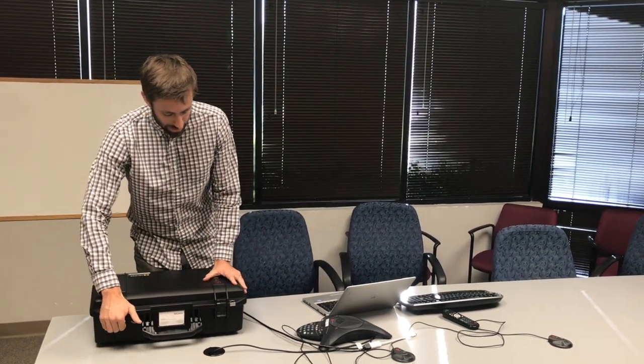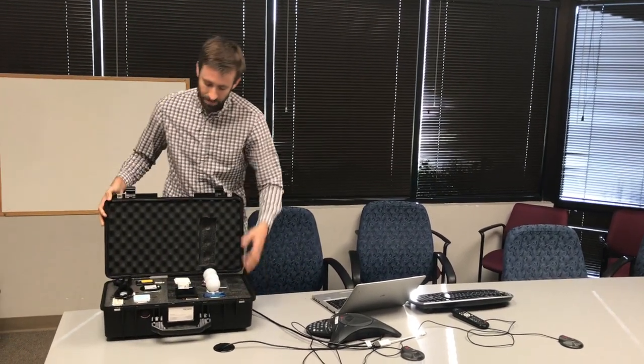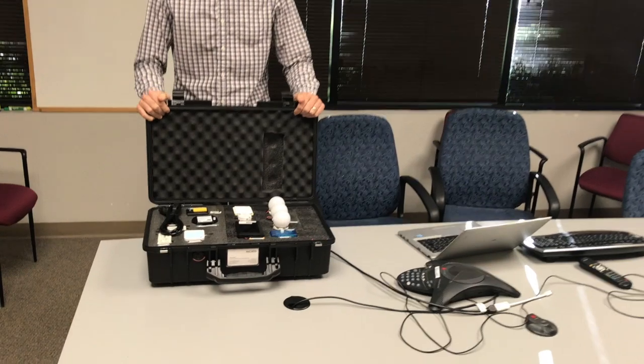Hi, my name is Brian Kuhl. I'm an applications engineer here at Zicato, and what I want to show you today is the Zicato Galaxy demonstration kit. It's a great way to show off our Galaxy ecosystem in a self-contained, pre-wired demonstration case.